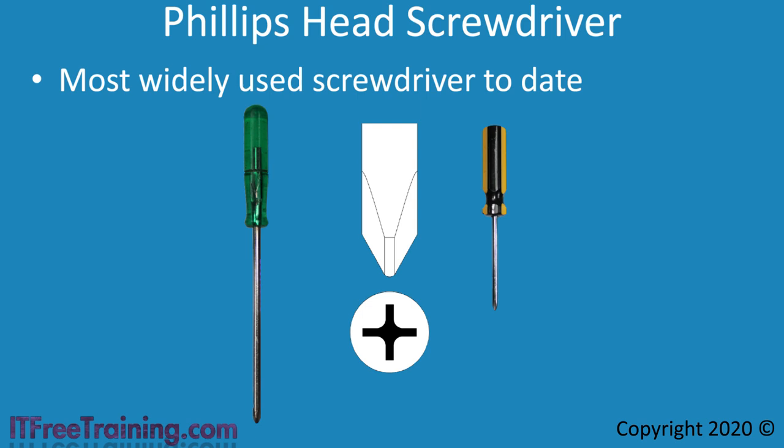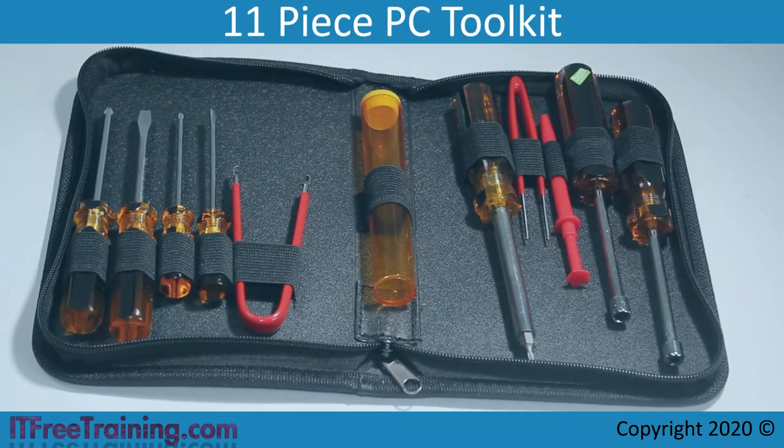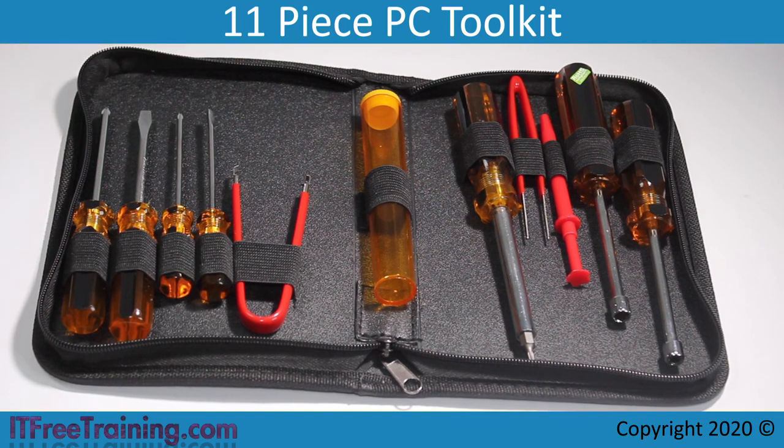There are also kits you can buy. I will start by looking at a basic tool kit. This is a basic 11-piece tool kit, named because there are 11 items in the tool kit. In this tool kit there are four screwdrivers — two Phillips head screwdrivers and two flat head screwdrivers. You will find that you will use Phillips head screwdrivers 99% of the time. The other tools you will use rarely, if at all.